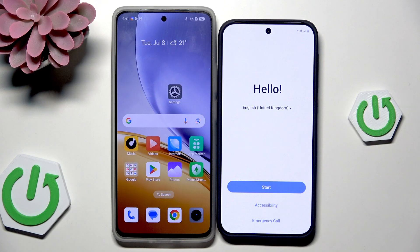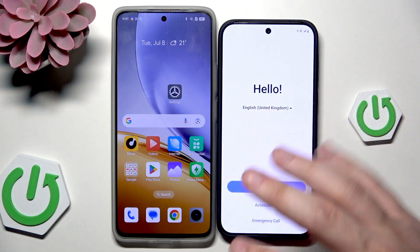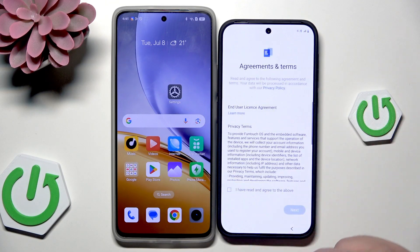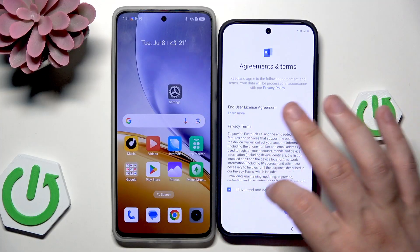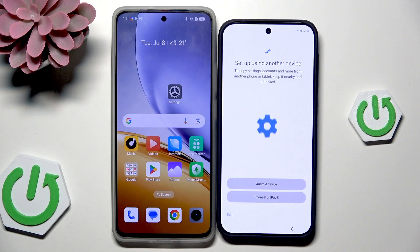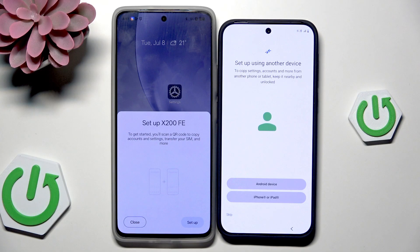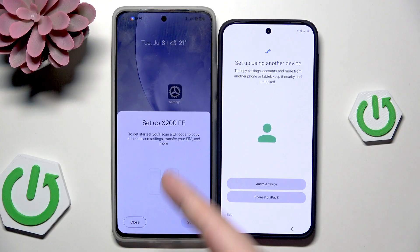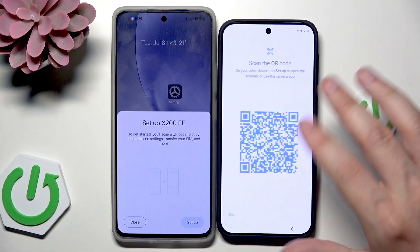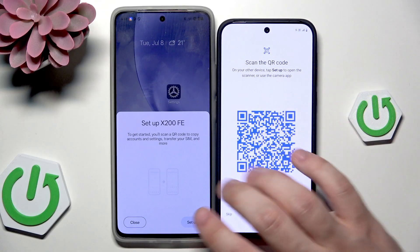So as you can see we are doing the setup process — select your language and then click on Start, then select your location and click on Next. Select that you have agreed to the above terms, then click on Next. And already we have the thing we're interested in, which is 'Setup using another device.' You can see that on my second device the option for setup has already appeared. So on our Vivo let's click on Android device, and here let's click on Setup.